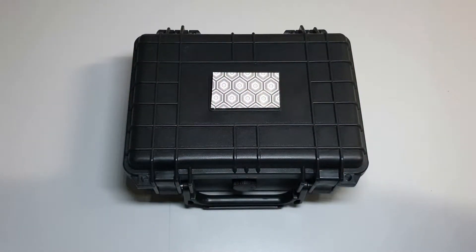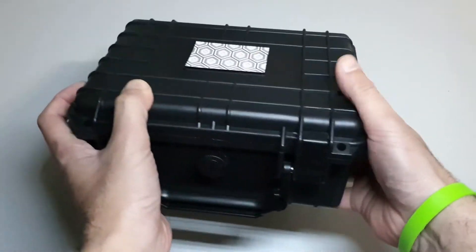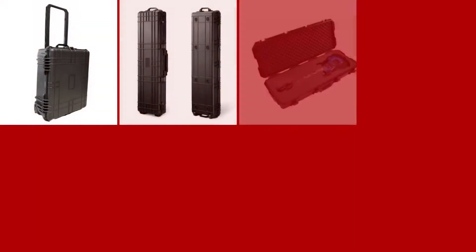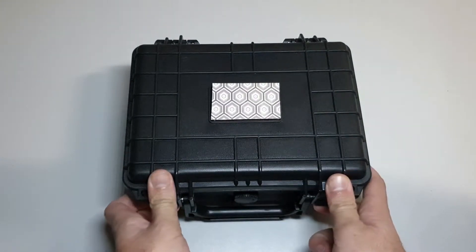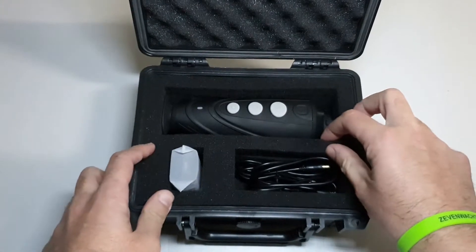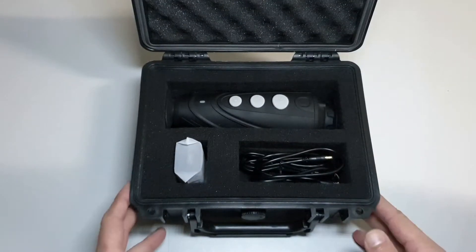Every single Infiray product sold by Cape Thermal is shipped with one of these complimentary rugged protective cases. Cape Thermal also stocks a wide variety of these cases for sale and they can be used to protect pretty much anything you require. This box has already been branded and we've covered the branding to protect our client privacy. Inside there's a customizable foam insert with removable blocks that can be shaped to ensure a snug fit for your devices.